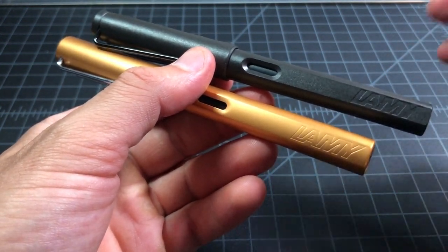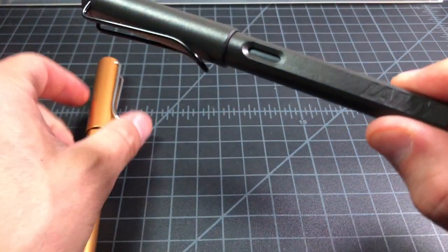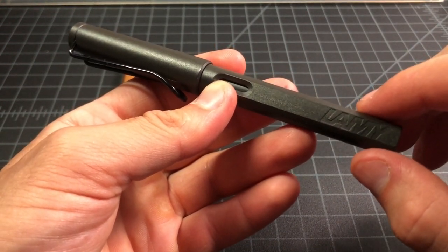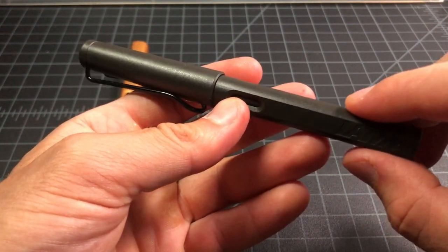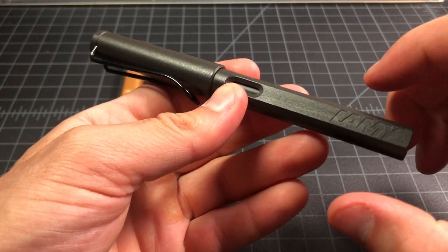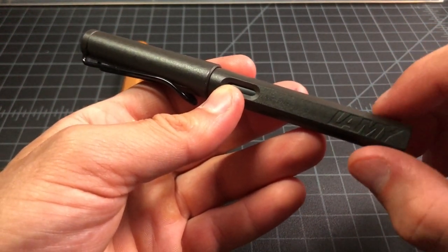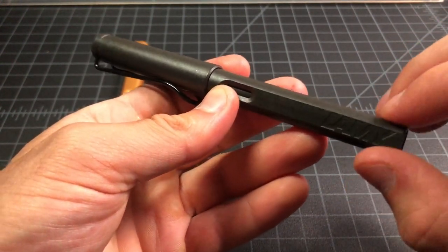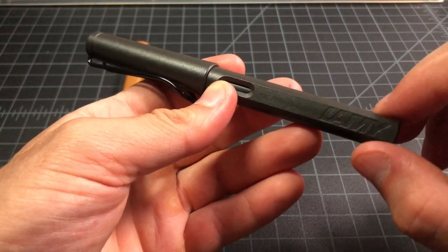The two pens are very similar, which is why you might be choosing between them. The Lamy Safari is made of opaque plastic — either a shiny gloss or a matte finish. If it's in clear plastic, it's called the Lamy Vista. That's the same pen but only in the clear or translucent version. If it's in a matte or gloss opaque color, it's called the Safari.